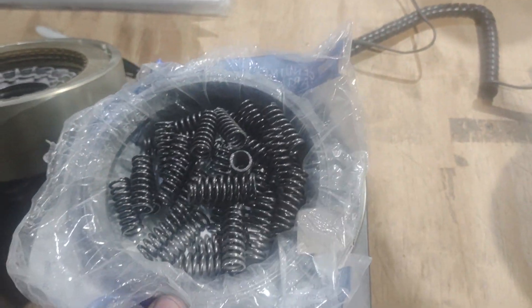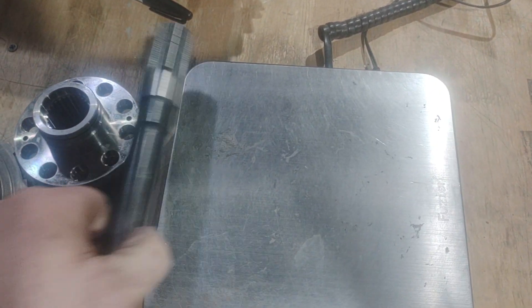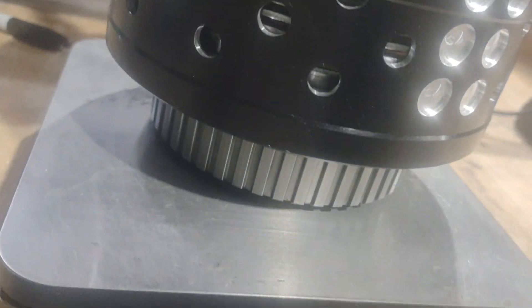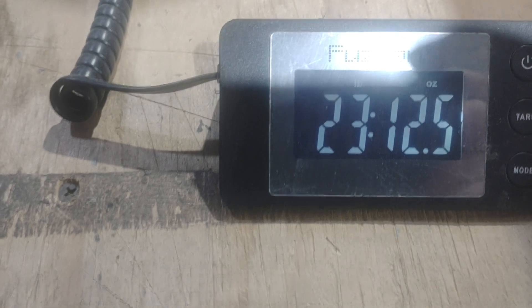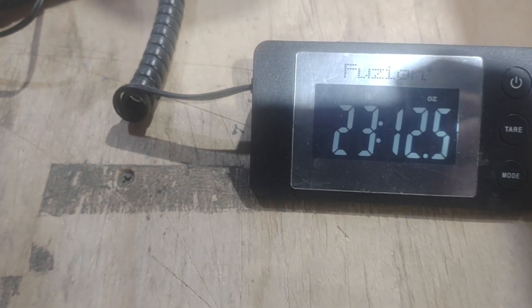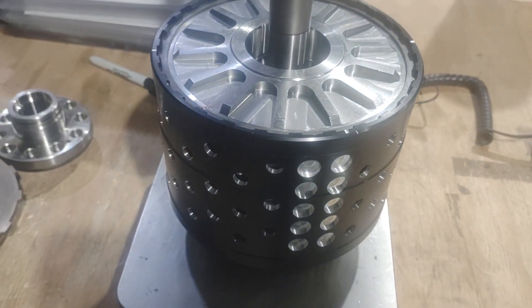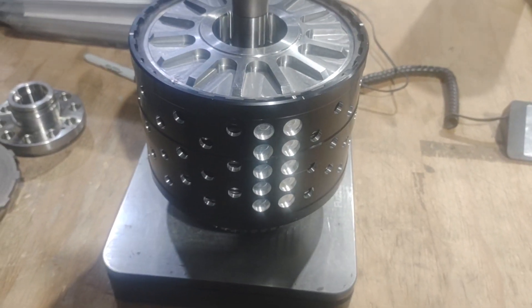We're just under 23 pounds. Now this drum assembly — including the stator or the sprag shaft — is actually slightly more, just barely. So the weight is real close, about three quarters of a pound more. But what you're getting is you're killing the counter rotation, so your gain is mostly going to be there.